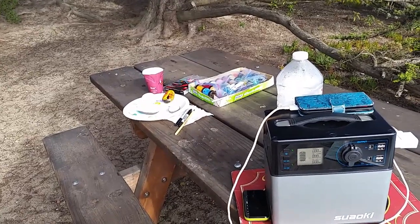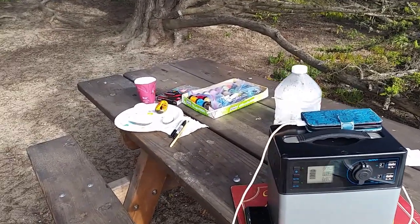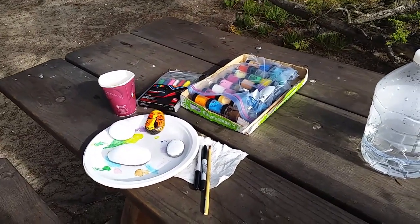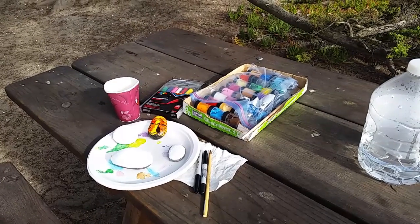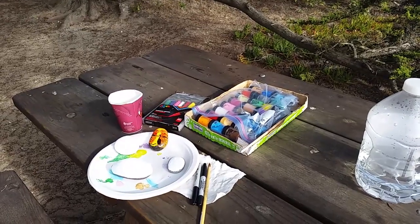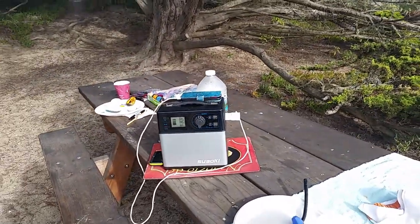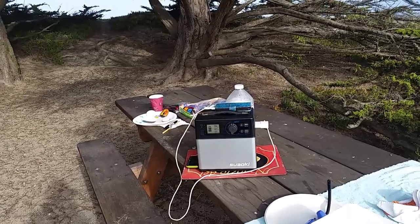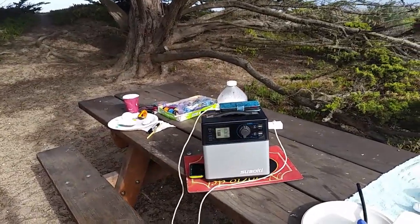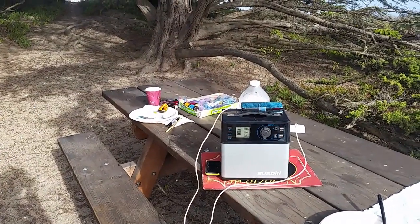That about wraps it up for my little gadgets overview. I'd like to know what your favorite gadgets are. Just for fun, sometimes I'll take some time and paint some rocks — some are keepers, some I give away as gifts, and some I put out just for others to find in a random way. They're called kindness rocks. I'd love to be educated on some very helpful things you use when you're out camping. Thanks for watching — bye for now!